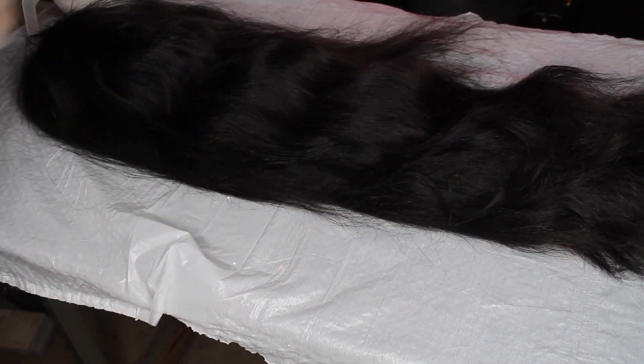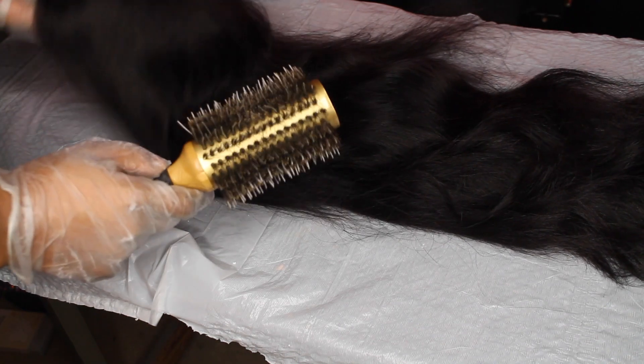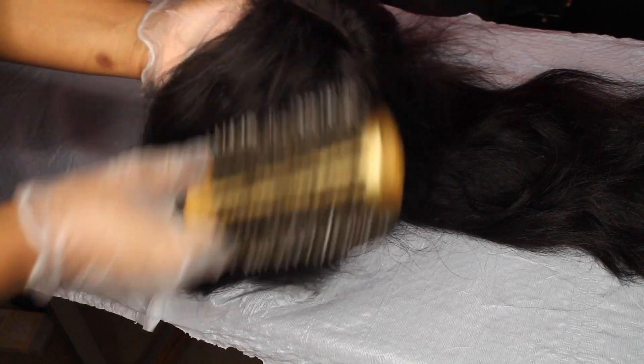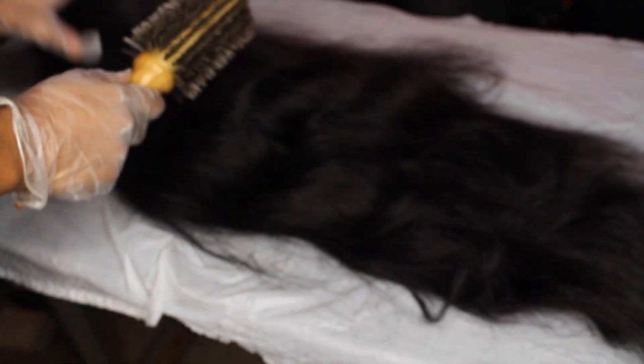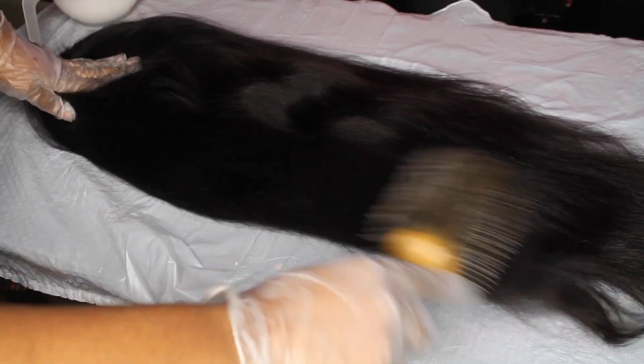I'm going to dye my hair while it's a wig — I had already made it, so there's no point in taking the hair out and then dyeing it, so we're going to do it this way. I'm just going to start by brushing it out, making sure there are no tangles and no knots in it. I'm also going to dye my closure. You just want to brush the hair out and make sure it's all nice and smooth.